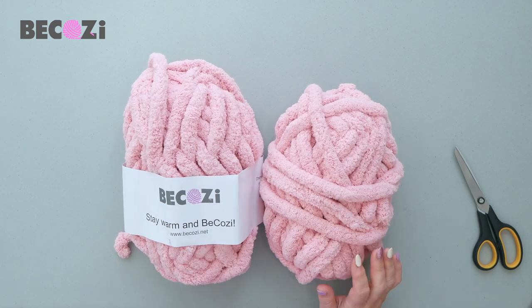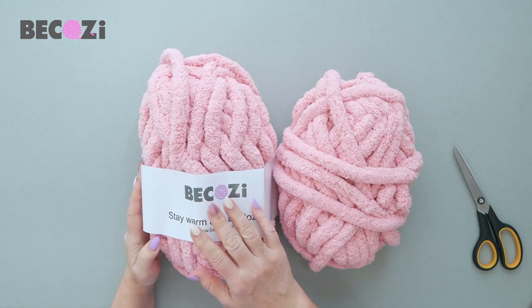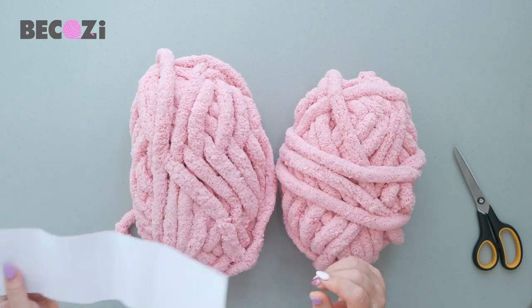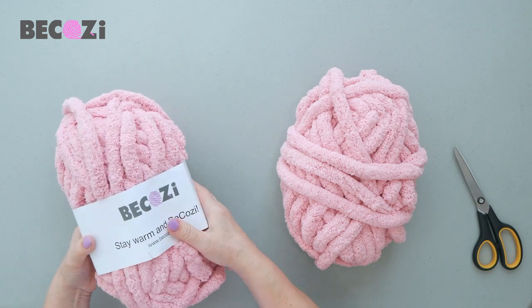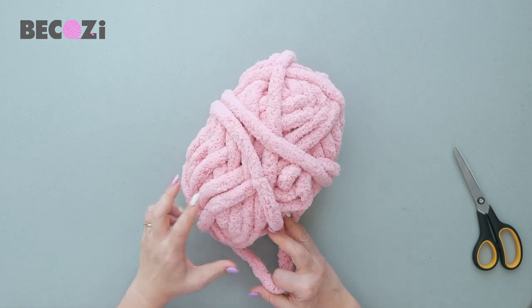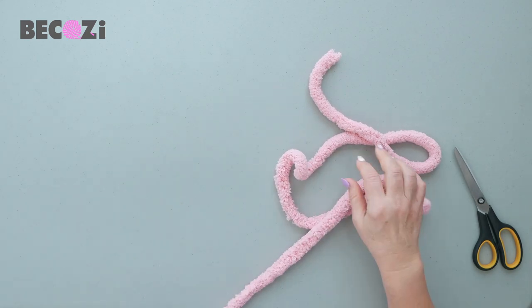So we will be using this beautiful blush color — Bekozy Chunky Chanel blush — and we will be using six skeins for the size 40 by 50, and seven skeins for the size 40 by 60, which is a medium sized blanket.